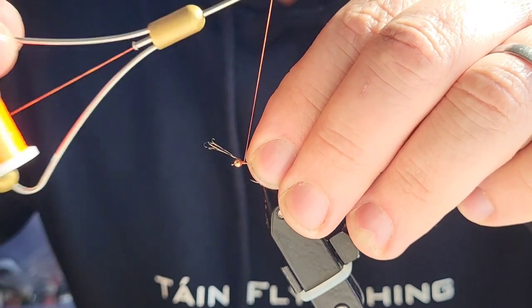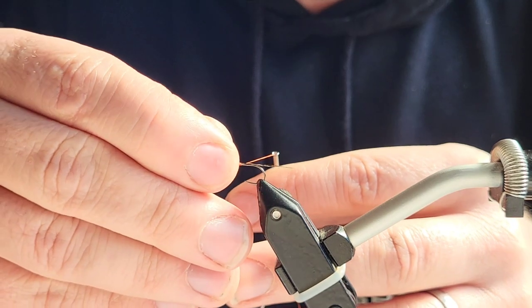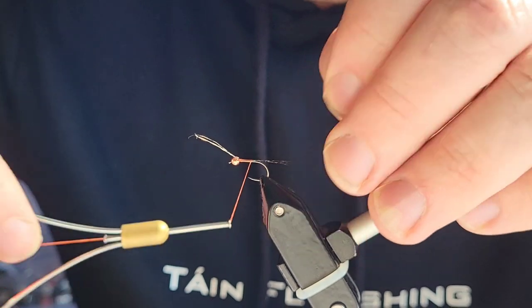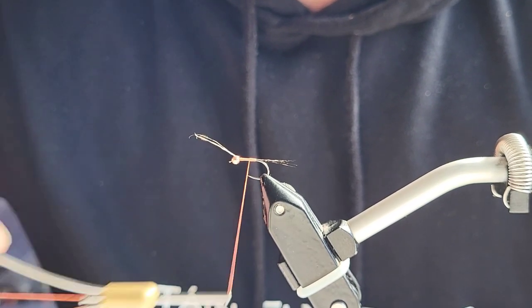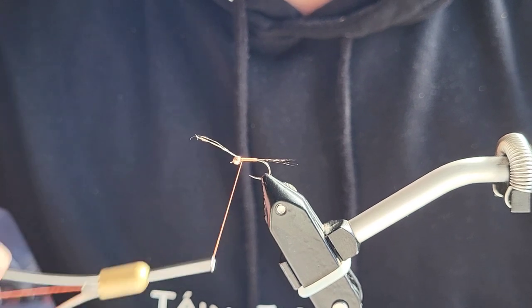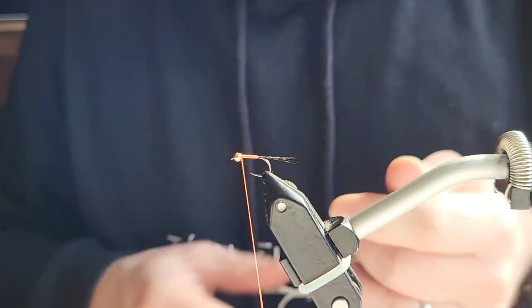Just get it nice and tidy — everything has to be tidy because you don't want lumps and bumps. You don't want too many wraps on your Perdigon; it has to come out looking good. Tails okay, condensed so far, and then I'm going to go back up the body. Remember: touching turns, keep the body as smooth as you can, no overlapping thread.